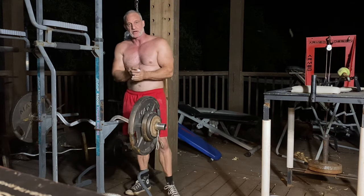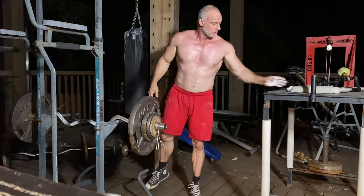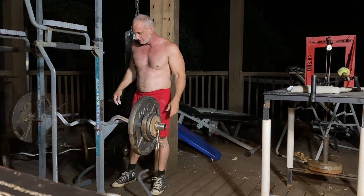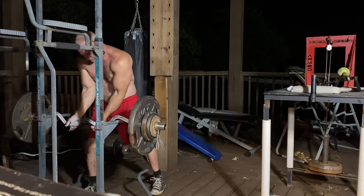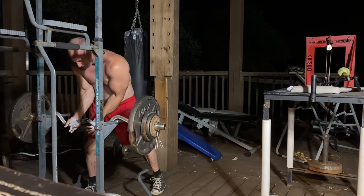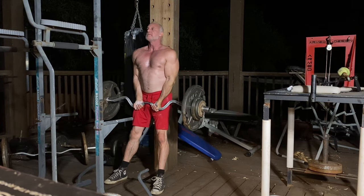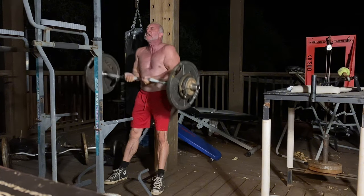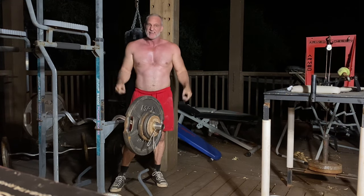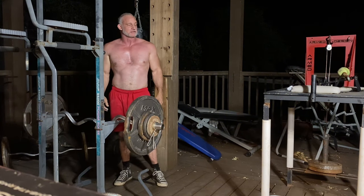Now we're going to try to match a PR that I've had for years and never been able to get again. It's 150. That's a PR — 150 right there — a good solid lift. With a little bit of training, maybe I can add another 5 pounds to that in the next couple of weeks.